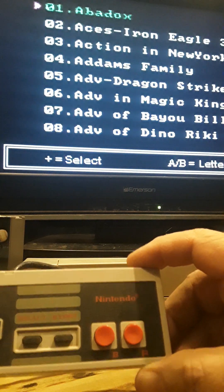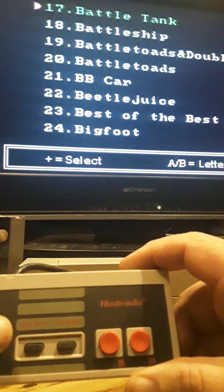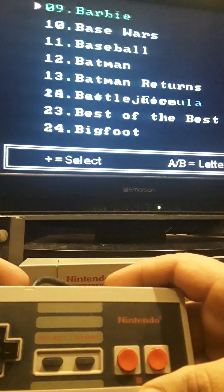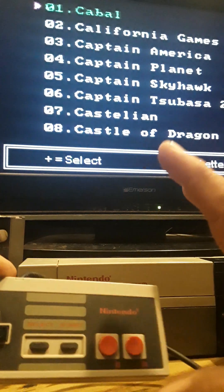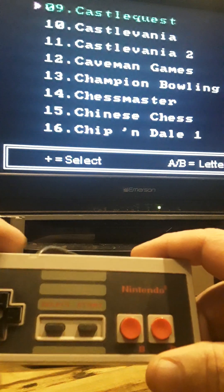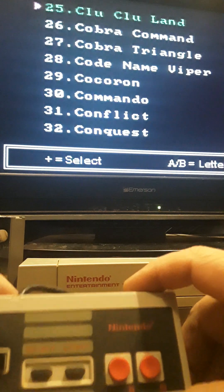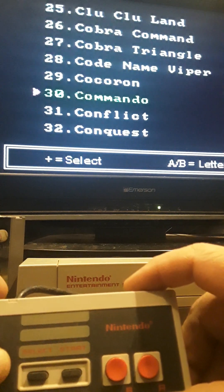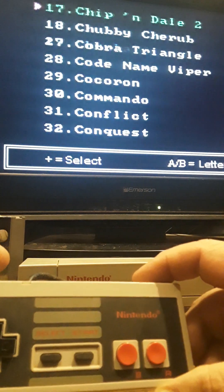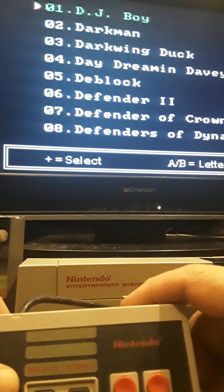That's how it works — you hit A and you can see it has Back to the Future, Barbie, Batman Returns, Beetlejuice, Blaster Master, Boogyman. Then going over you have Cabal, an old first-person shooter where you use the D-pad to shoot — actually a pretty good game. Then it has Castlevania one and two, Chip 'n Dale, all kinds of games, Ikari Warriors, the old arcade game Commando, Contra, Contra Force, Cool World. It's super affordable and I would definitely recommend it — I've played handfuls of games so far and they all seem to work perfectly.